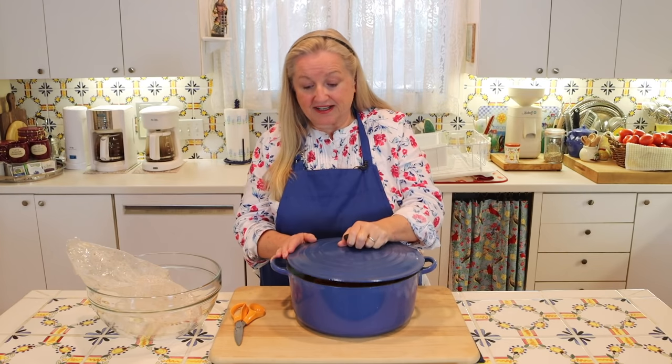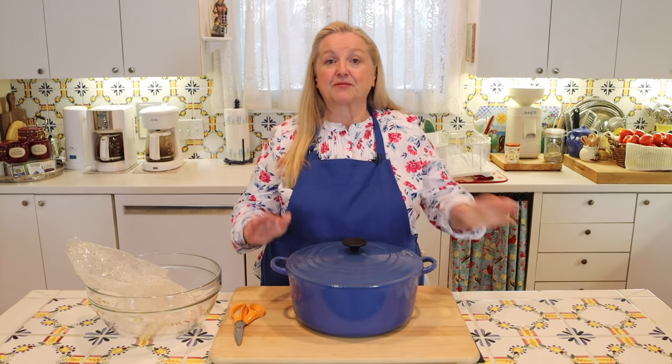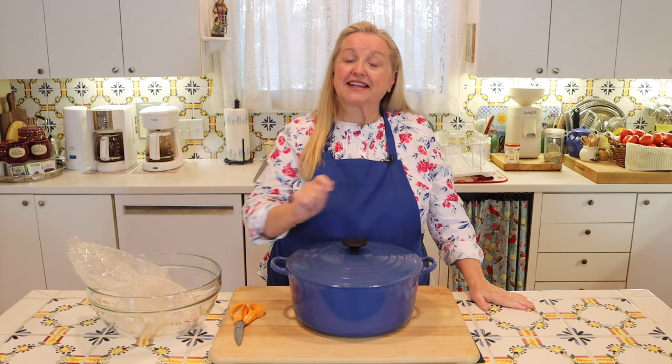Now I'm going to put the lid on and pop this into the 225 degree Fahrenheit oven. I'm going to check it after one hour to see how it's doing and give it a stir.